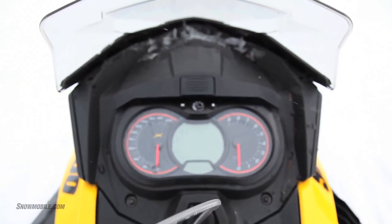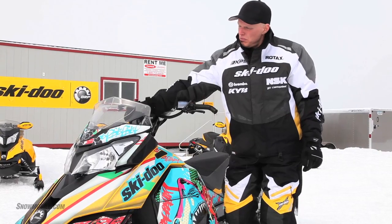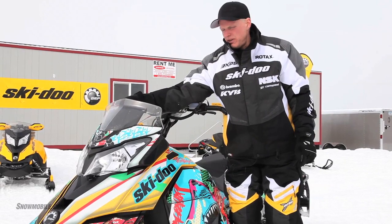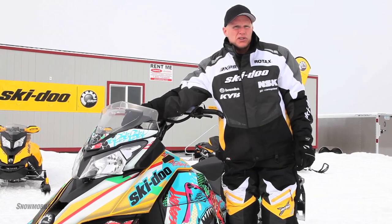There's a flatter gauge up top here, which is much easier for a mountain rider to see when standing up. Plus, we've incorporated a glove box in front of that. So between the gauges and the headlight now, you have a deep glove box that holds about 4 liters worth of storage.